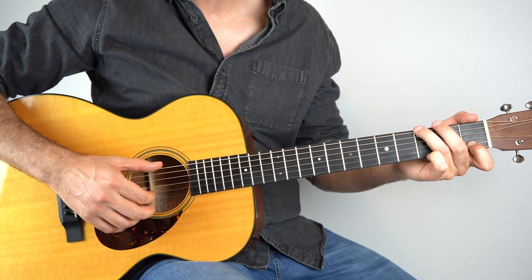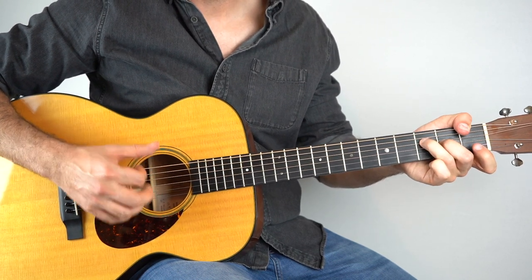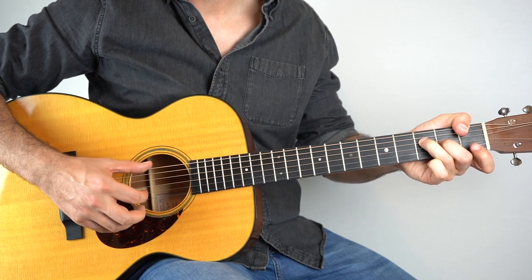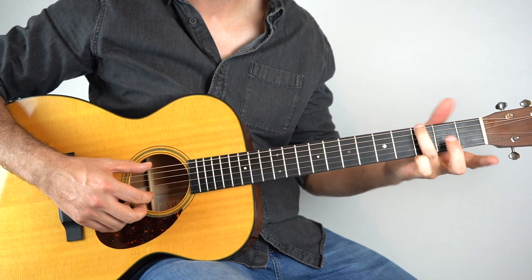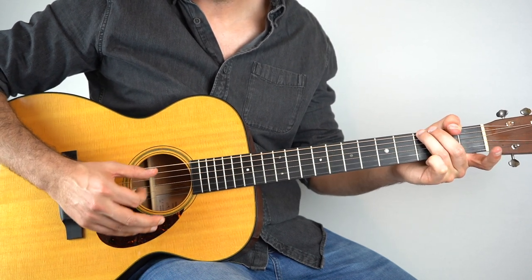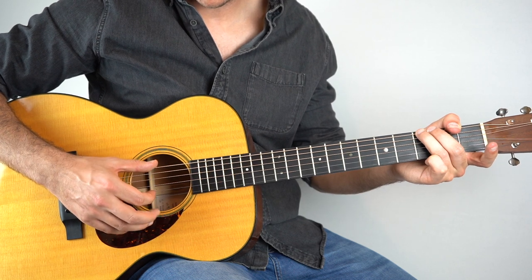So from the G, then it goes back to G. You just need the 3rd fret on the 6th string, play that with the open 2nd string, followed by a light strum.